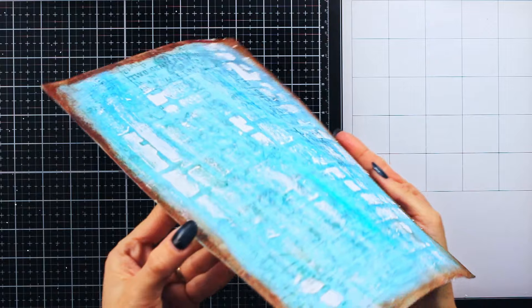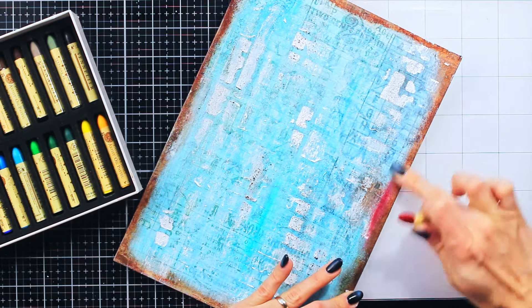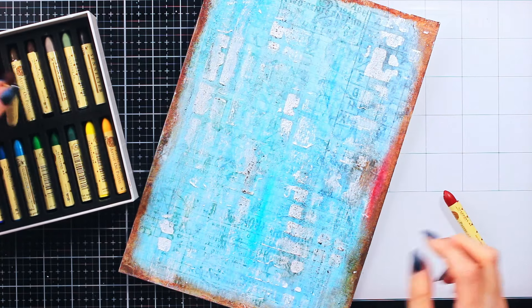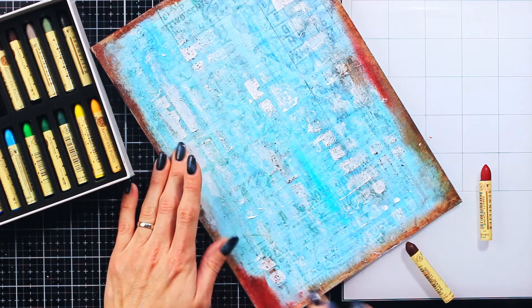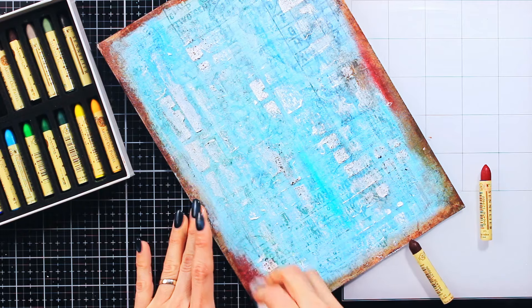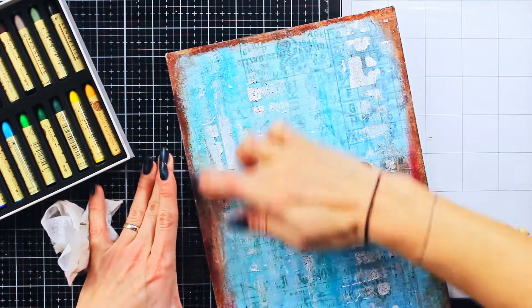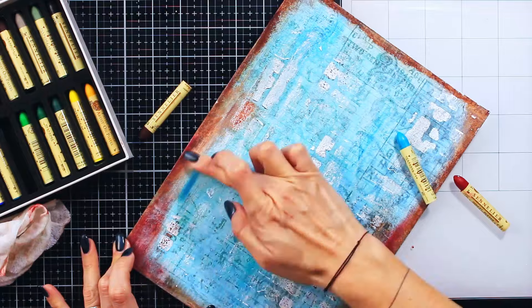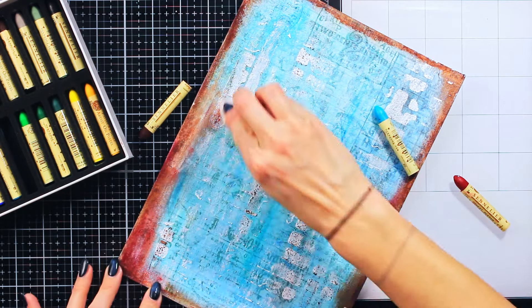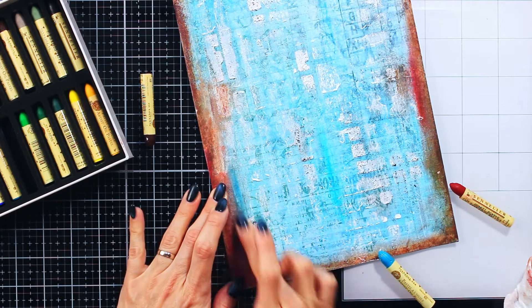I left this to dry, and here is the result. I think the texture is really, really nice — I like how it actually feels good under the finger. Now let's go back to my oil pastels. All the colors I have been using for this page are inspired by the focal image I'm going to use. I had it on my side to always look back for reference. Sometimes it helps when you create your background with a certain focal image in mind to use some of the colors present on it — that way the whole project becomes really cohesive and looks really good.